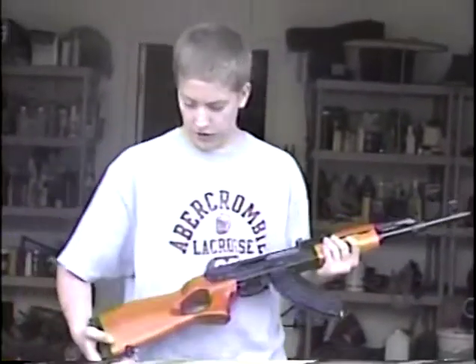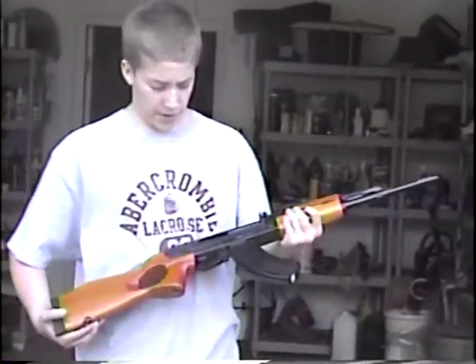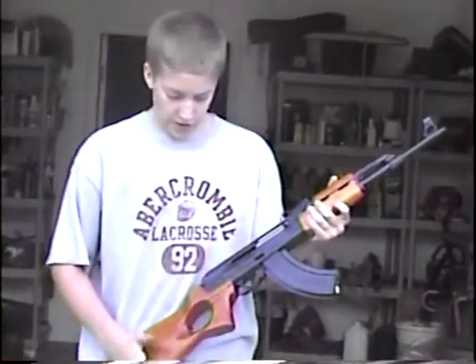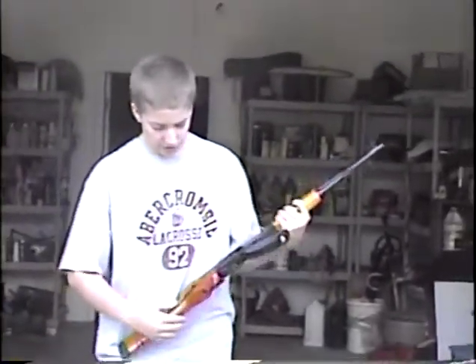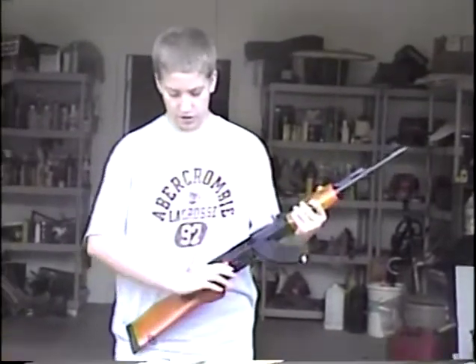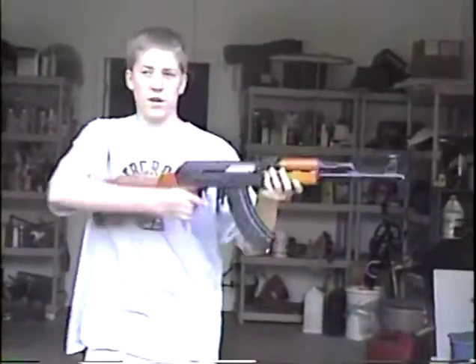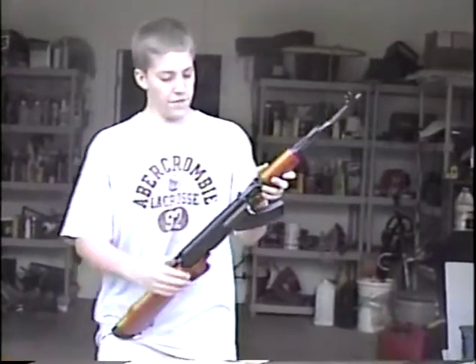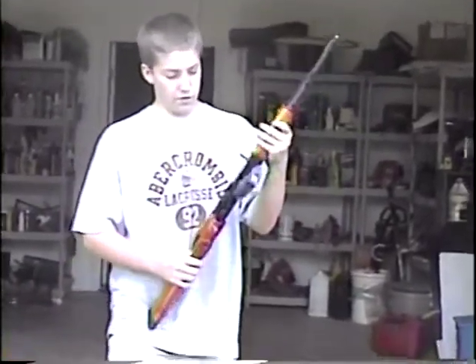This is an AK-47, a gun that everybody knows about. This one's got an added feature in the way of holding it — instead of just being a handle, it's got this hole so you can hold it a lot better and easier. It's caliber 7.62x39, and I'm not sure how big the clip is.